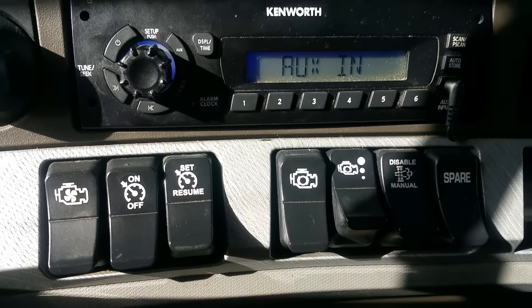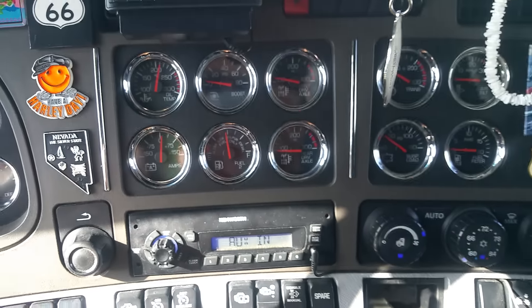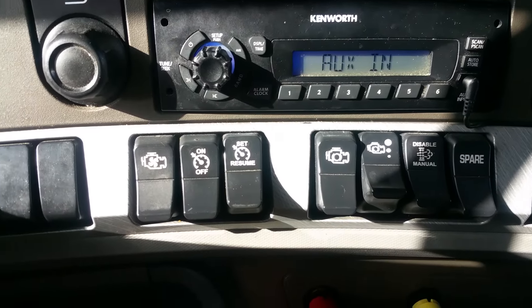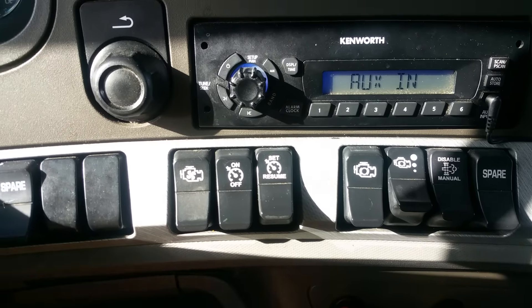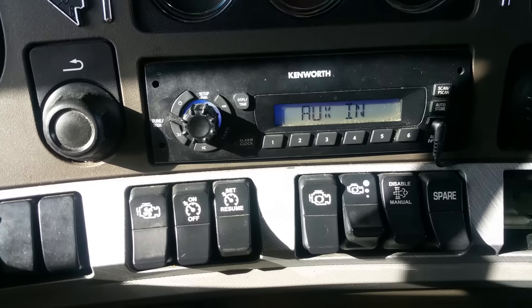Hopefully you can see my buttons here — I'm kind of in the sun, normally I film the dash in the shade where you can see better. On this Kenworth T680, see the bottom buttons here — this is how you make it go from a natural 700 RPM. I recommend idling it up to 900 to 1100 RPM.